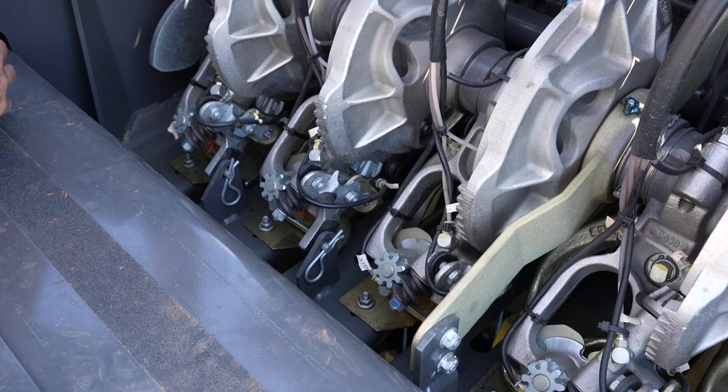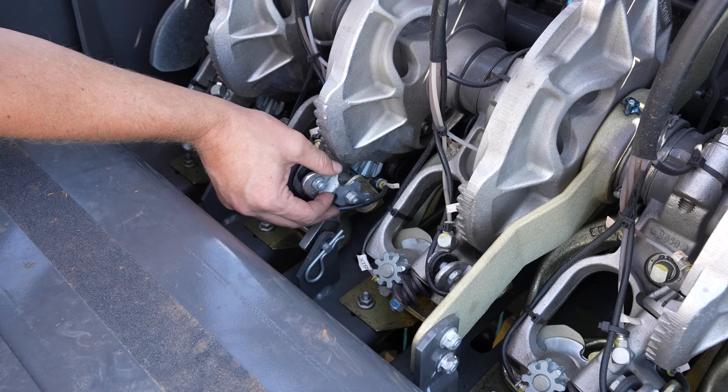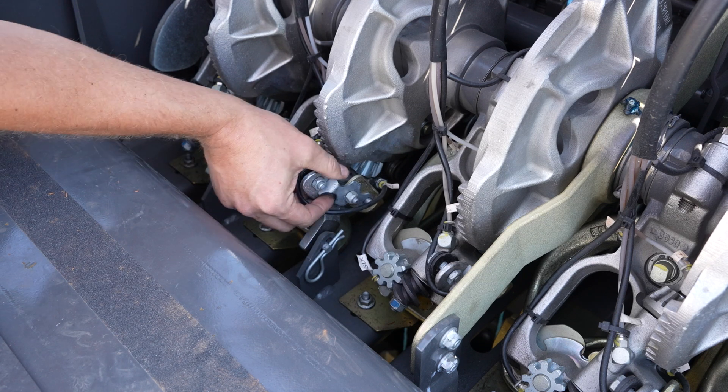The next thing I'll check is my bill hook tension. We'll do that by adjusting this nut to adjust tension on this spring here. This one is set pretty loose. I'm going to tighten it up until it takes about five to seven pounds to move this spring.